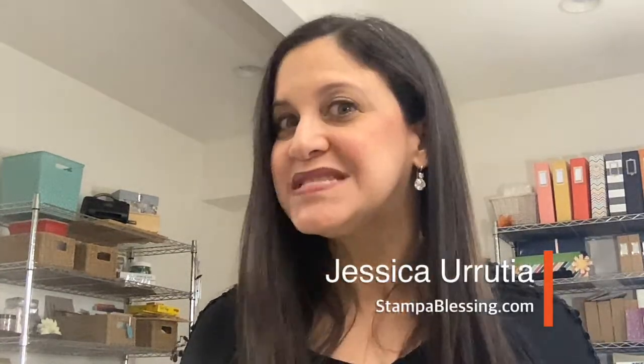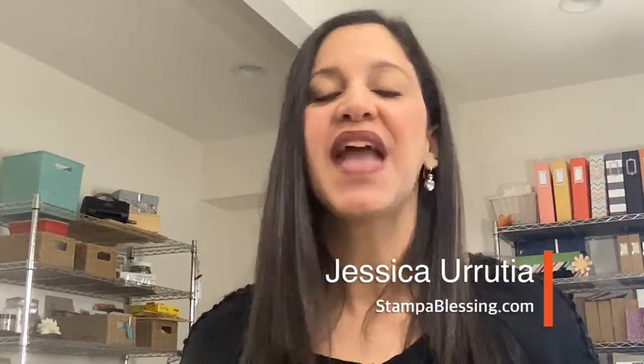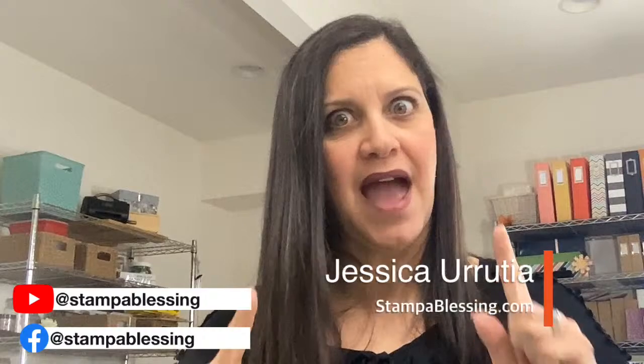We are going to start stamping with our beautiful Paper Pumpkin Memorable Meadows kit - that is this month's kit. If you do not have this kit, don't worry, there's always fresh and new ideas you can grasp from our time of fellowship together. I usually go live on YouTube and Facebook at the same time, but at the end of April most likely I won't be able to do both, so I need to bring everybody from Facebook over to YouTube. If you are not a subscriber, I invite you to subscribe.